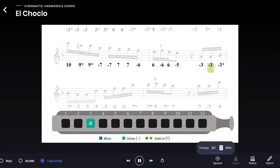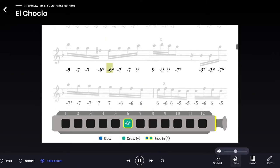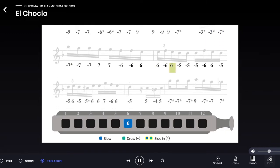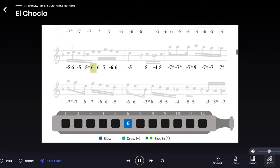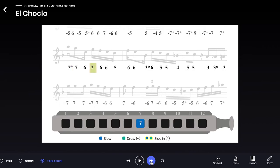You can adjust the speed, you can use the metronome or the piano, and you can even turn down the volume of the harmonica, leaving the piano as a backing track. You may also want to pause it and play it note by note.